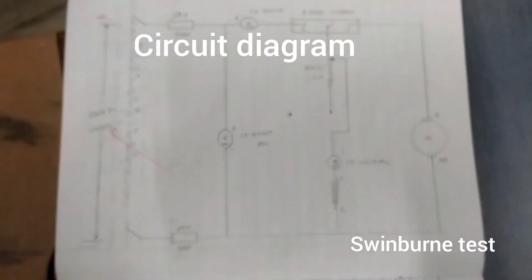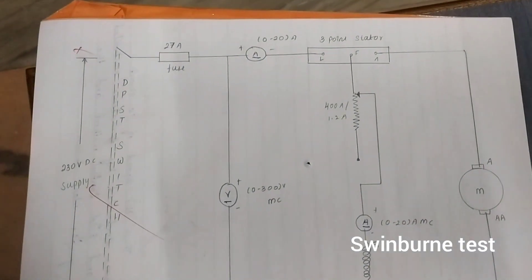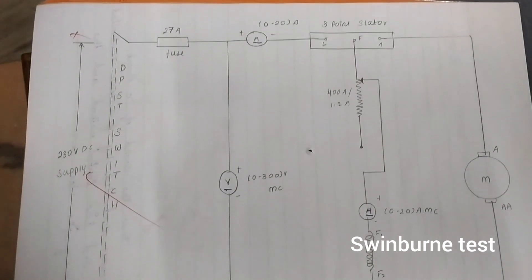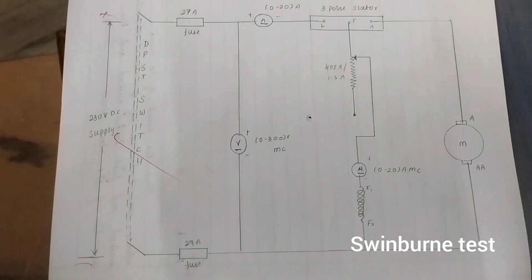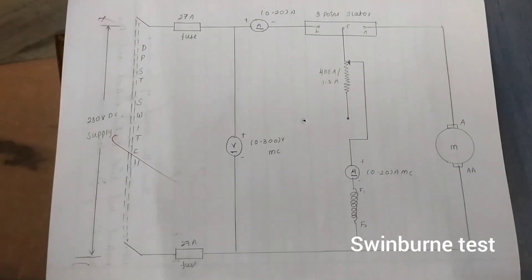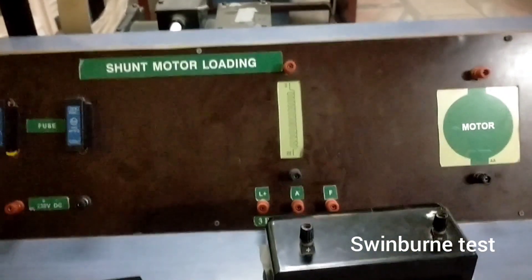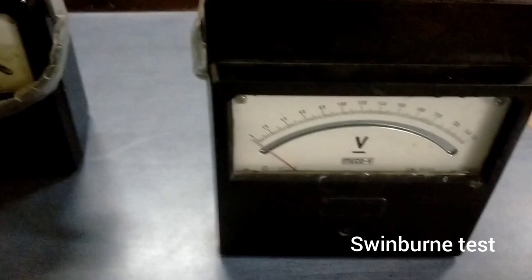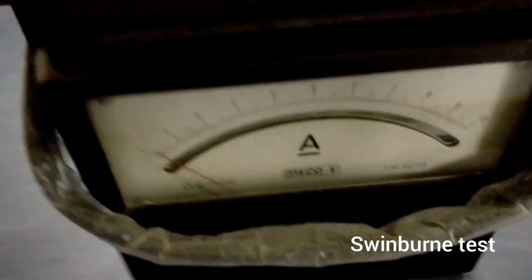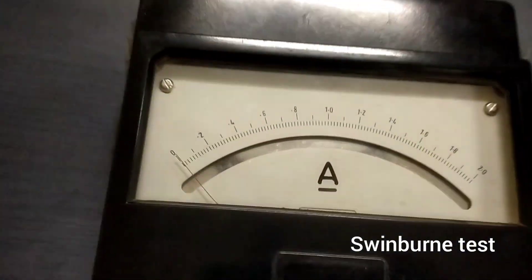This is the circuit diagram, you can see it here. This is the panel that you should connect according to the circuit diagram. The apparatus required are: a voltmeter 0 to 250 volt DC, an ammeter 0 to 2 amps DC, an ammeter 0 to 20 amps DC, and one rheostat.